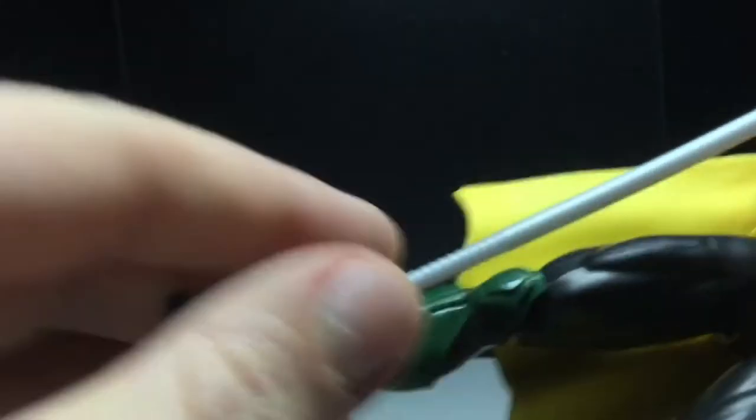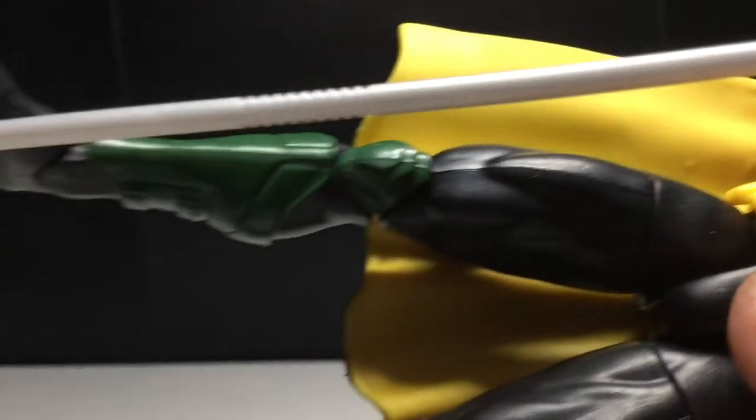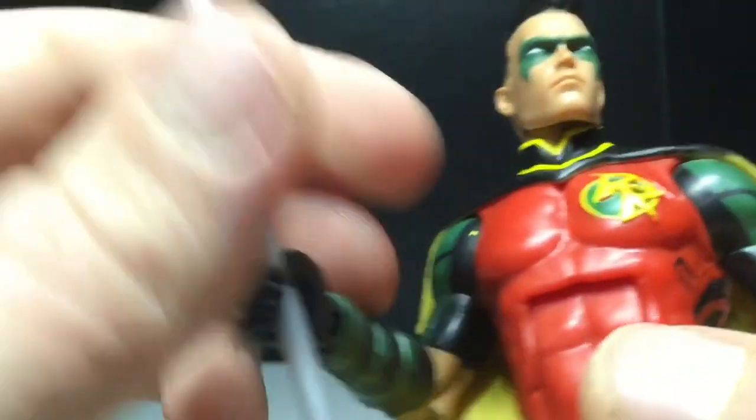The staff he comes with is very simple — it's not painted or anything. But it does have grips, so it can hold it very well.